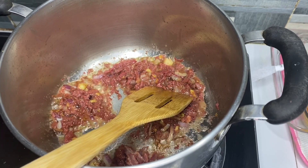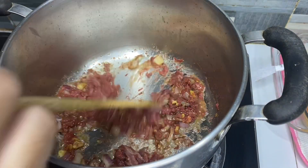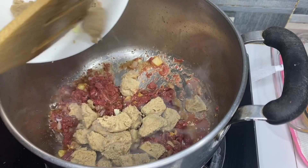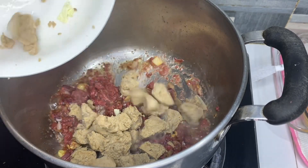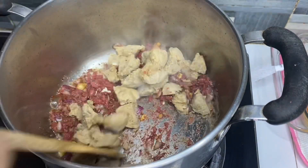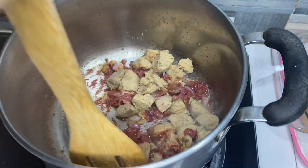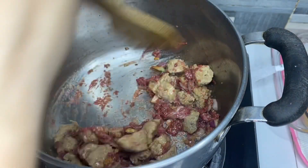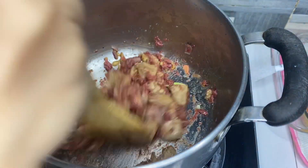Tapos, ang next natin is itong meatball na natira nung — ilang ba ito? New Year. Hindi ito yung mga nakasarang yan. Dahil wala tayong hotdog, at may natira pa ng mga meatball.